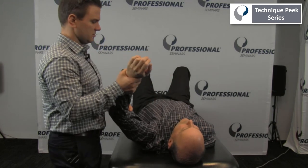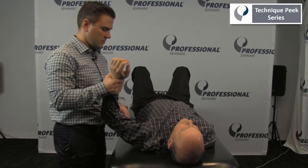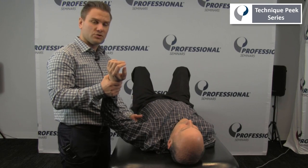It's important to differentiate — is this a muscle length problem or is it a joint problem? But in here, we're looking at muscle length. If we identify restrictions in the muscle, we can treat those.